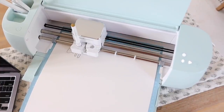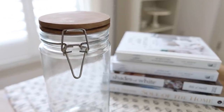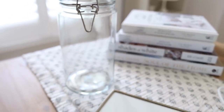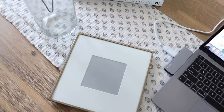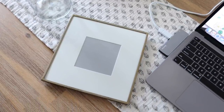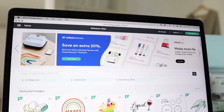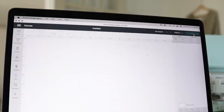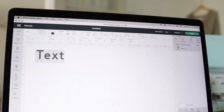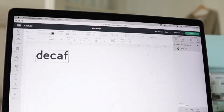With Cricut Design Space on desktop and mobile, you can design and make from anywhere quickly and easily. We are going to start out today with some coffee jar labels — I'm going to create some regular and decaf labels because we drink a mix of both each morning. I am in the Cricut Design Space. I'll make sure I have selected the correct machine in the upper right-hand corner, then I hit new project and go down to the text option in the bottom left of the screen.